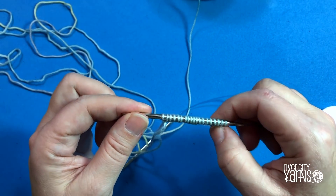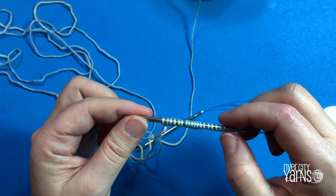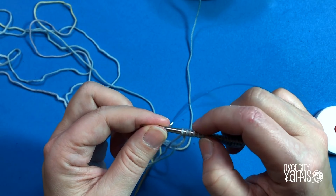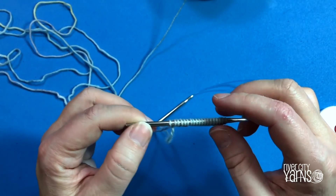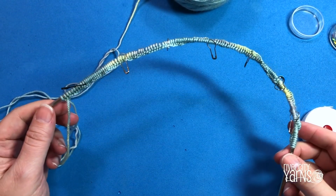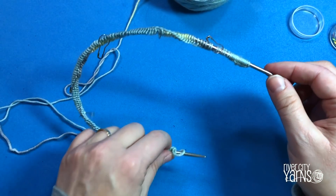I'm going to keep casting on my stitches for the Peaks and Ridges Cowl and then show you how to join in the round without any twists. One helpful tip: place a stitch marker on every 20th stitch so counting is easier. So you count two, four, six... up to 20, place a marker, and continue. I've now cast on 150 stitches with stitch markers in place.